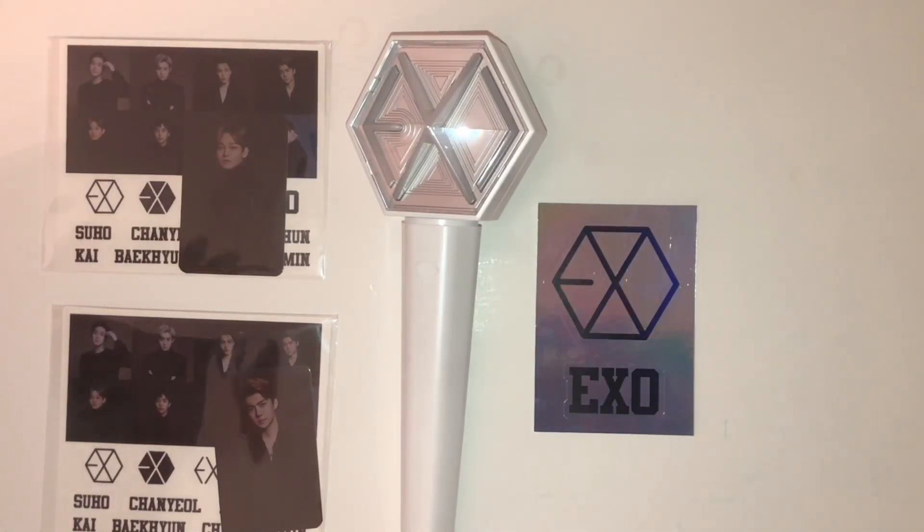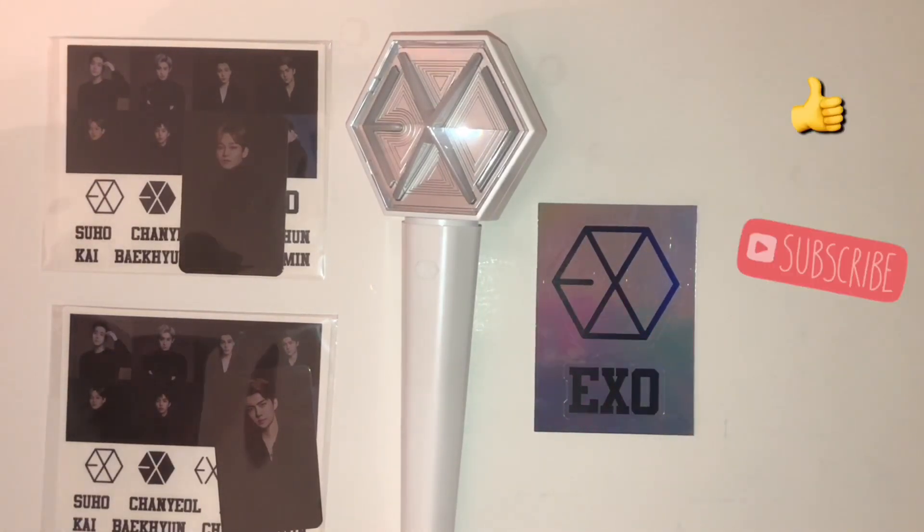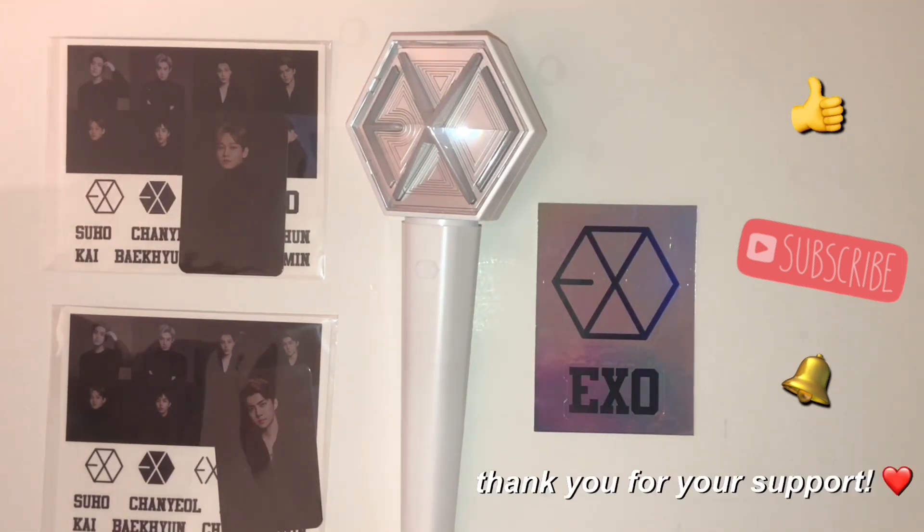That is the end of the unboxing of the EXO light stick! I hope you enjoyed — if you did, please give it a thumbs up and subscribe down below. You can also hit the notification bell to get notified every time we post a new video. Thank you for supporting and we'll see you guys in the next video!